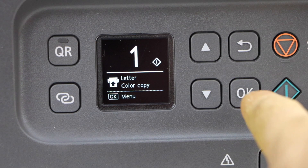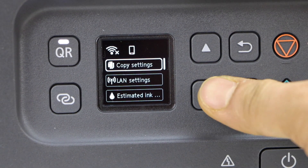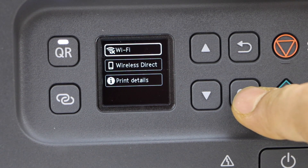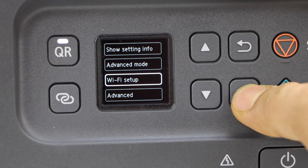Press the OK button. It will take you to the main menu. Now scroll down and click on the LAN setting and press OK. Select Wi-Fi setup, go down and click on Wi-Fi setup, and press OK.